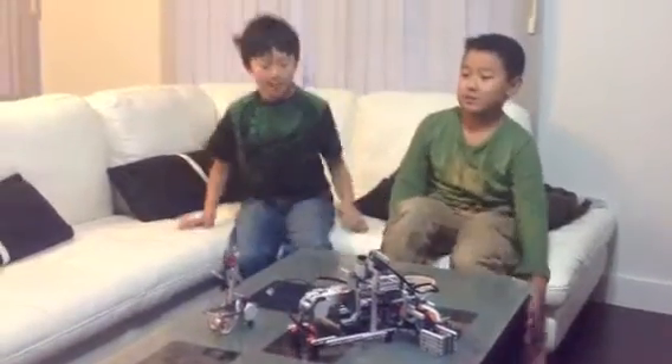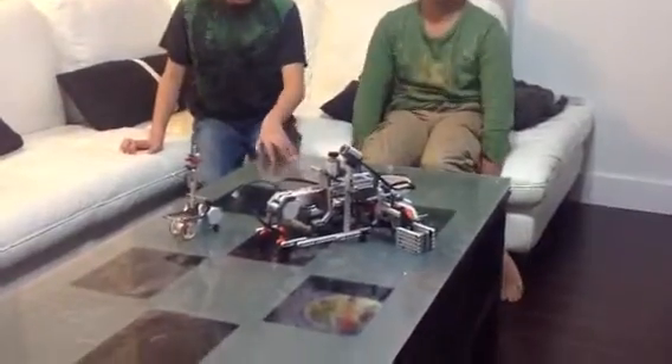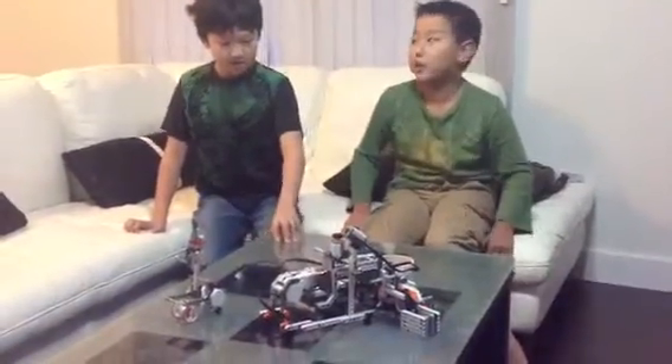Hi, my name is Desmond. And my name is Rob. Today we build Santa's factory using Lego Mindstorms 2.0.